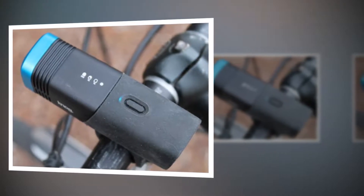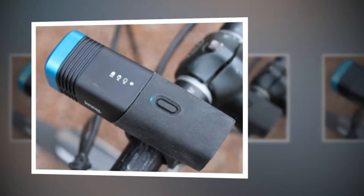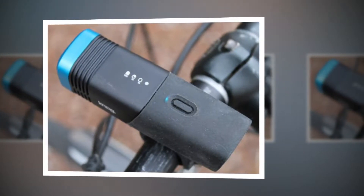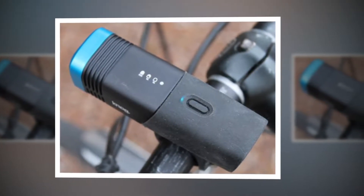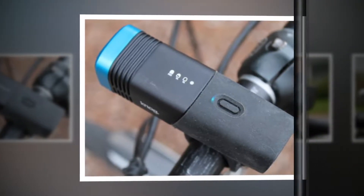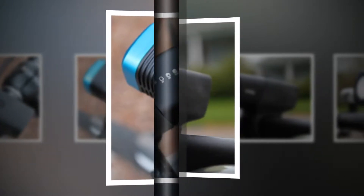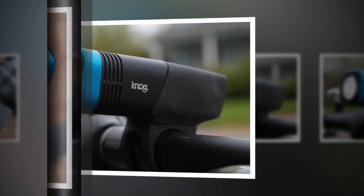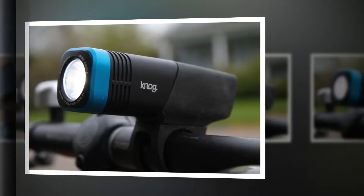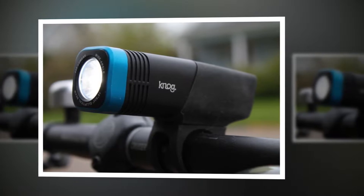The ARC 5.5 is certainly bright enough for road use and commuting, but not for mountain bike trails — it seems underpowered compared to the current crop of trail-specific lights. It has two interchangeable silicone mounting straps, 25-30mm and 30-35mm, so it's easy to attach this 152g light onto bars of nearly any size.